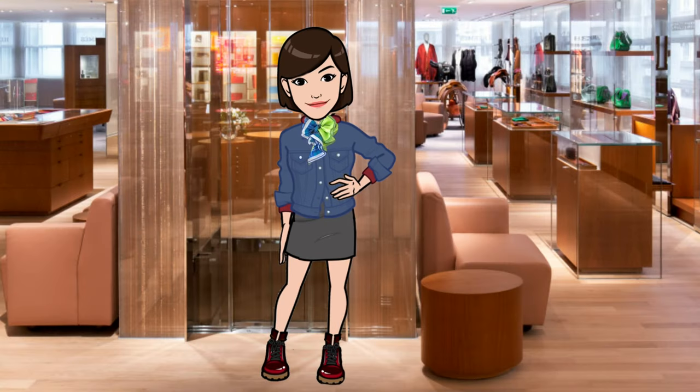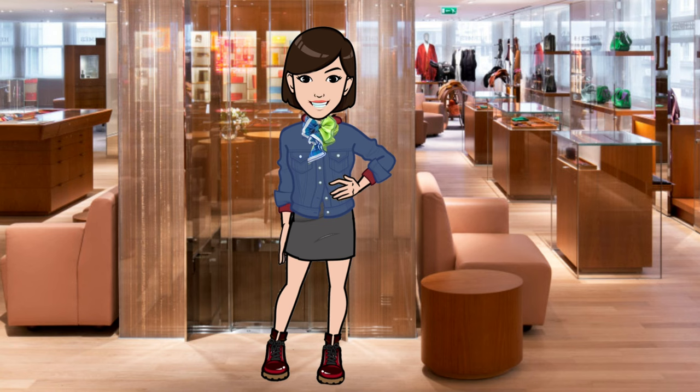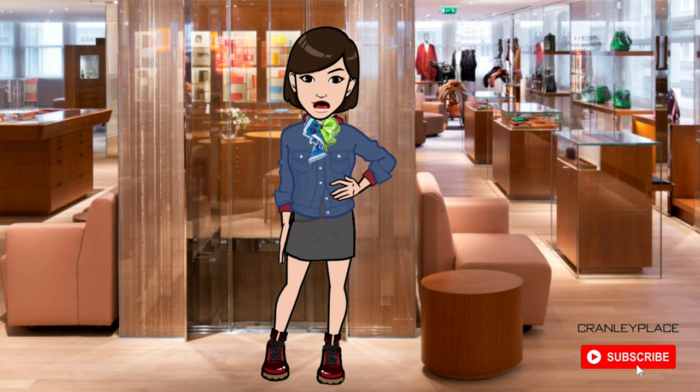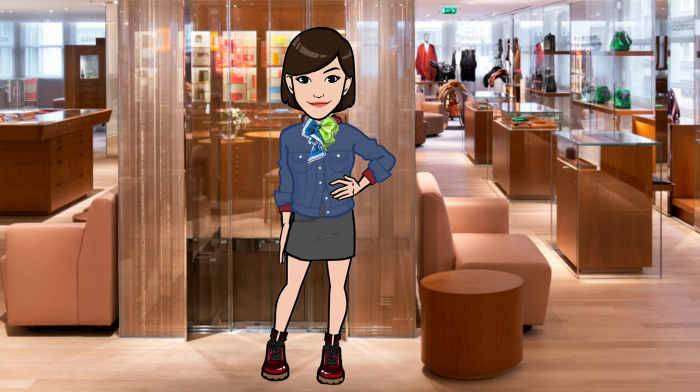When drying silk, it's important to avoid direct sunlight and heat. Even when I have used the washer, I still let it air dry in a cool, well-ventilated area. Avoid using a dryer as the heat can shrink or damage silk fibers. You can use a steamer or iron on its lowest setting — and I forgot to mention, I also use a pressing cloth to protect the fabric. It doesn't have to be anything fancy; I personally use a piece of white muslin, which you can find at Joann Fabrics or even Amazon.